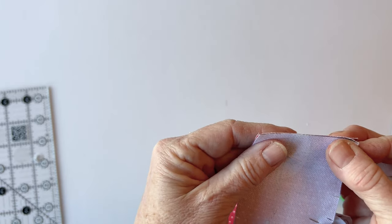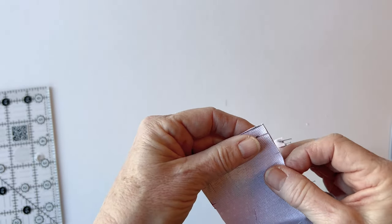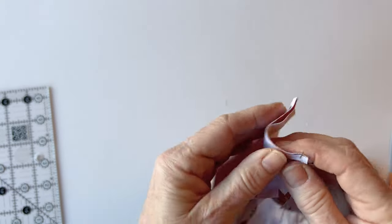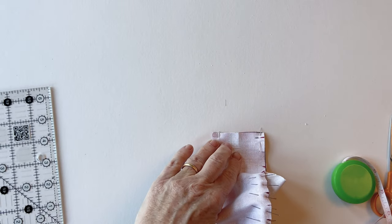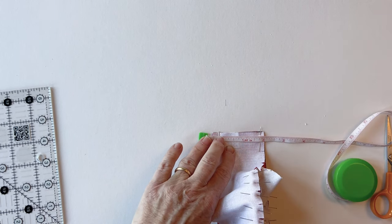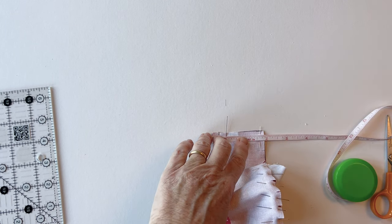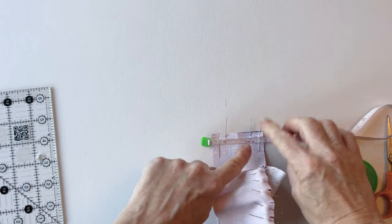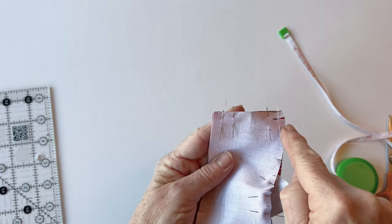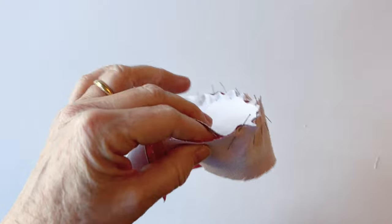Now join the ends of the gusset together — pin them at the top and the bottom using vertical pins, because we need to leave a turning gap. Fold it in half to find the centre of that straight edge, and leave a one and a quarter inch gap placed centrally. Mark the edges of that gap. Sew together from the left hand side, stop at the gap, and sew from the right hand side stopping at the gap. Don't forget to reverse stitch on either end of the seam so it's nice and secure. You can now see the little turning gap left in the centre of that seam.